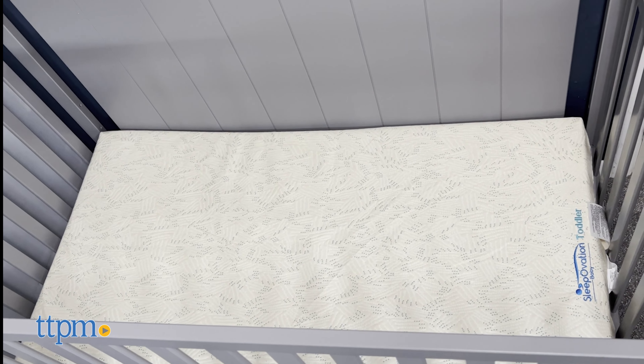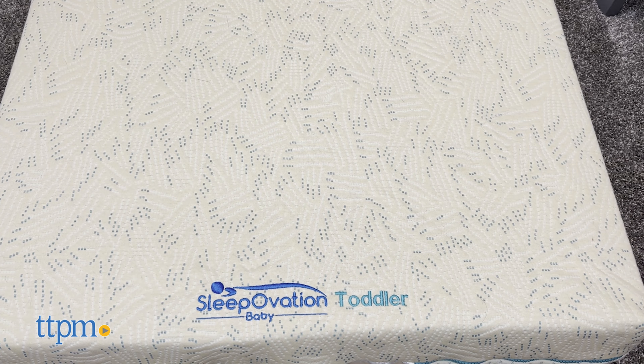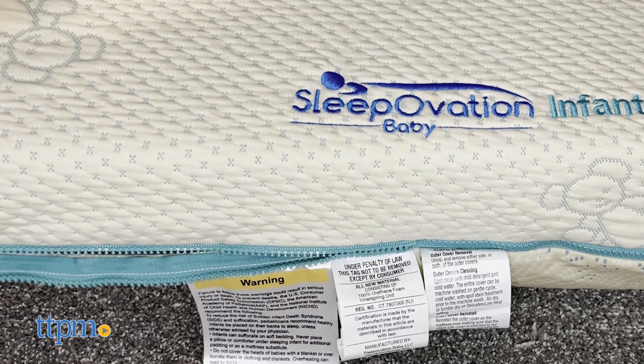One side is for your infant, one side is for your toddler. The infant side of the mattress is made of CertiPur-US certified ILD65 foam, the firmest foam used in crib mattresses, which ensures that the cushion elements will not envelop the infant's face should the baby turn over in the crib.